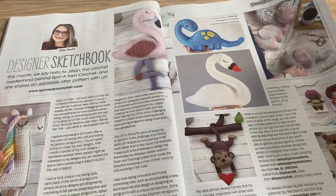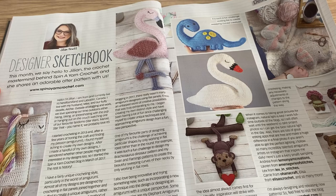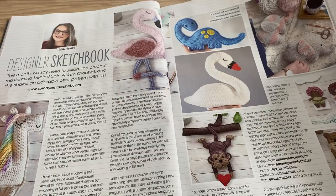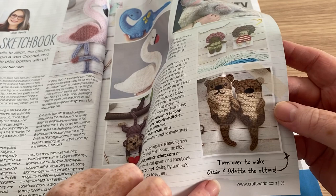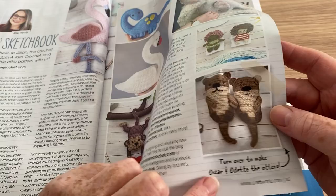We've got Designer Sketchbook — this month we say hello to Jillian, the crochet mastermind behind Spin a Yarn Crochet, and she shares an adorable otter pattern with us. So here we go — this is what we see at the front, and there we are, turn over to make the otter. It's Oscar and Odette the Otter.